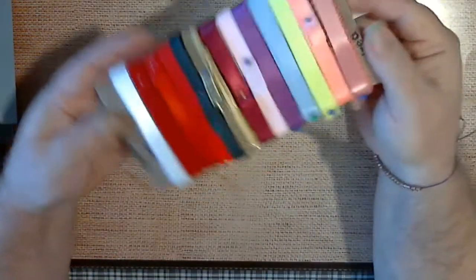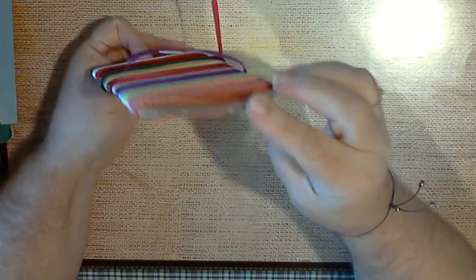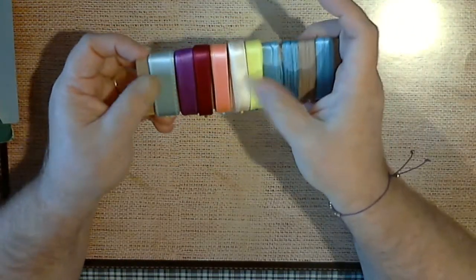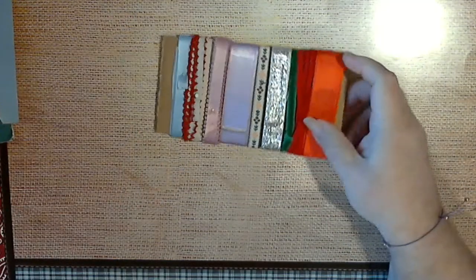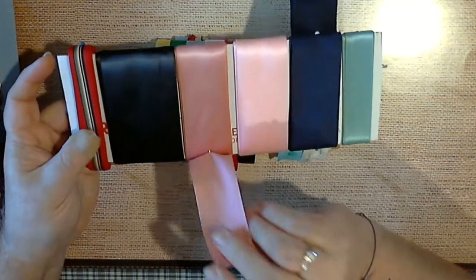Starting off with all of these ribbons here — there's quite a bit on the spool. As you can see there's all of these colors, from thin ribbon on up to the wider ones. All different colors, all different designs. Here's some more ribbon — there's that, and then the real white satin ribbon.